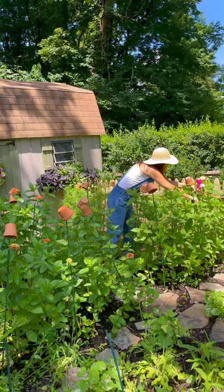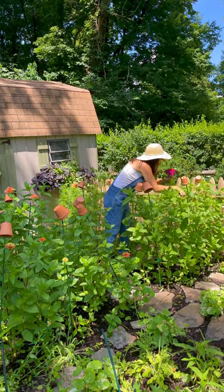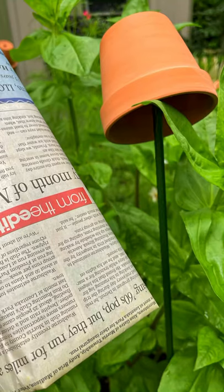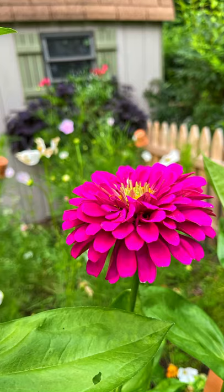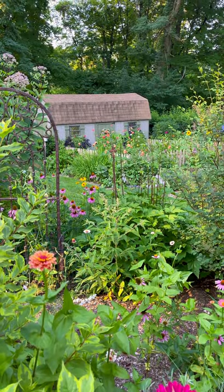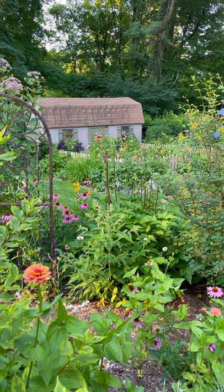But I've got an even better tip for you — if you stuff a little newspaper or straw inside those little clay pots, they will collect earwigs for you. And if you check it every day or so and remove the earwigs, you'll have less chewing on your plants.